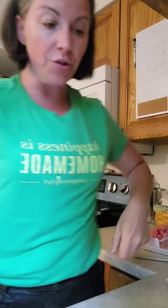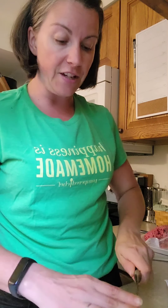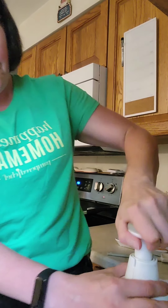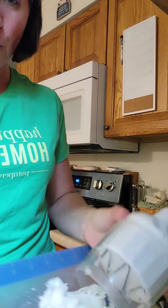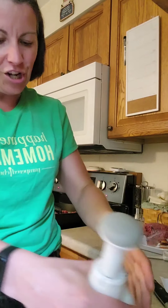Now we're going to add our onion. You can use our food chopper or our manual food processor. I'm going to use the chopper because I don't have to cut the onion up quite so much. I'm also using one of our small flexible cutting mats here. You can make a coarse chop if you want, or you can finely dice them.